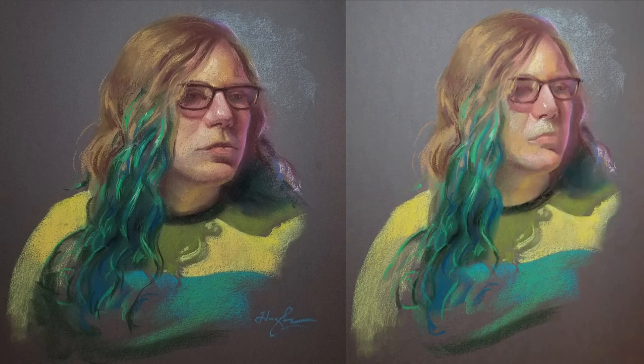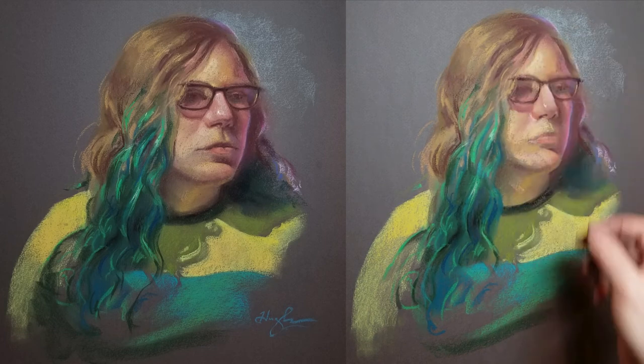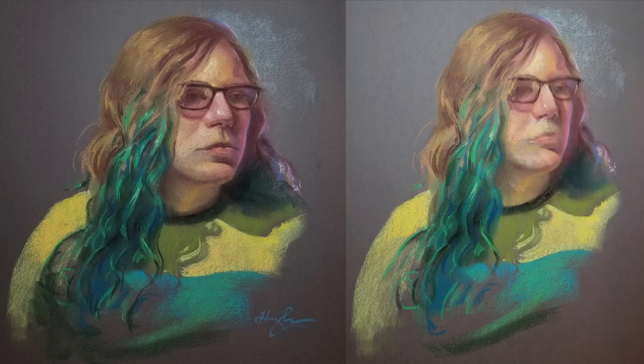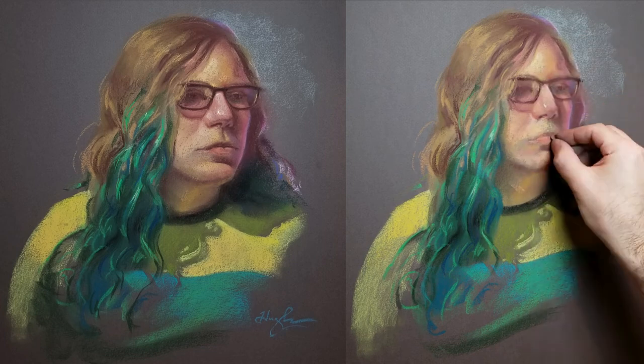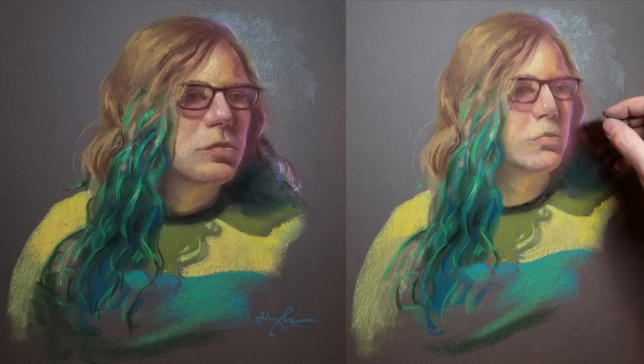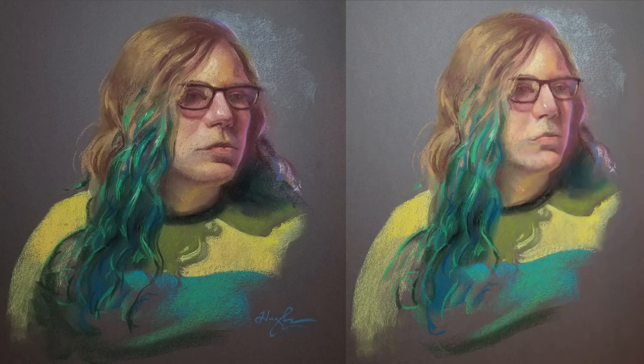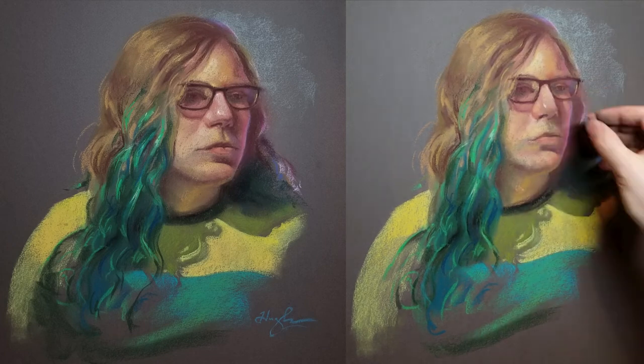I've really waited until this point to put the highlights in, because they're such an important part of the image — it's easy for them to get overworked, and I want them to be fresh when applied. You want to save those until you're really ready to apply them, but it's not a bad idea to have a strong highlight point somewhere as a comparison for your value relationships overall. With some of that higher-saturation pastel, I'm able to transition the lighting from the right side, which was a gelled light with a color coming from it, and put that high point of saturation a little bit more in the cheek.